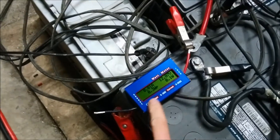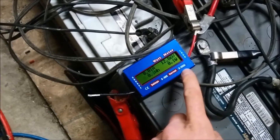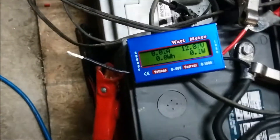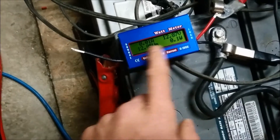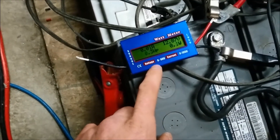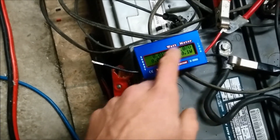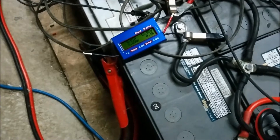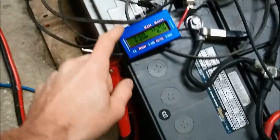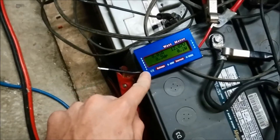It claims 100 amps surge and 50 amps continuous at 60 volts. We'll see about that. The one I have inside hooked to a solar panel went all wonky already, but I'm wondering if I disconnect and reconnect it if it goes back to normal. Right now it just shows a bunch of weird numbers. I think it was like 15 bucks each — super cheap.